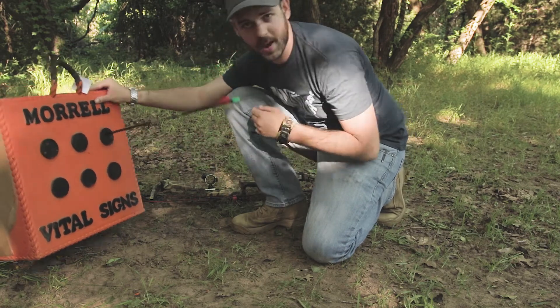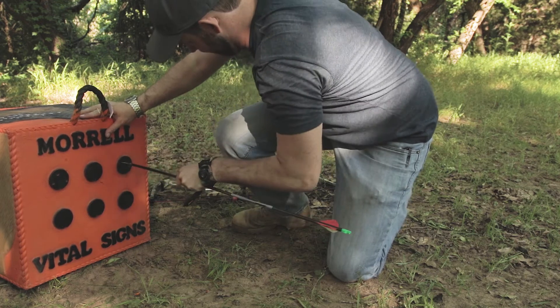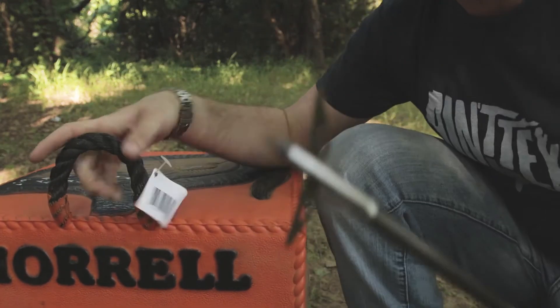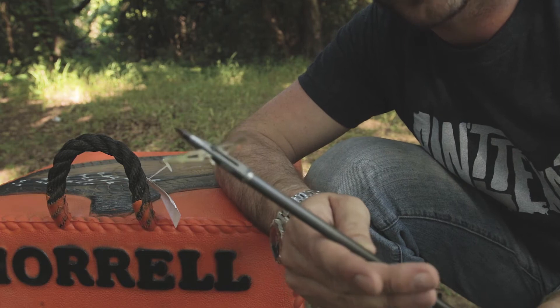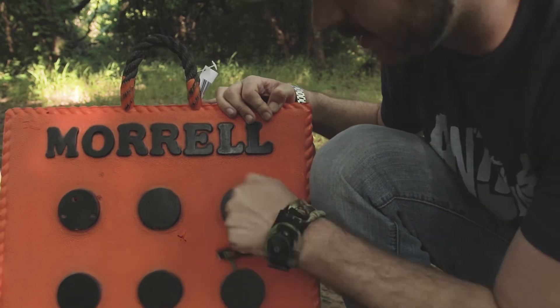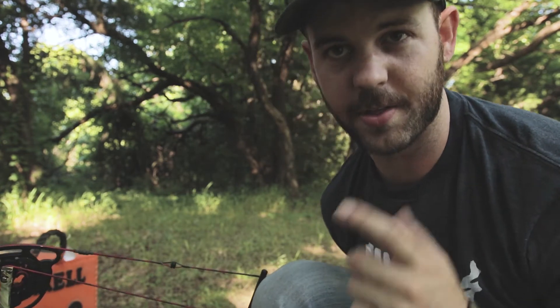I smoked the bullseye with that one — let's look at the damage. The broadhead definitely expanded all the way — look at that! That's a really big cutting diameter, and there's a big cut on the target for sure, but it held up pretty well. Now let's try the Trueglo Titanium X4 blade mechanical — I think that one will hit it quite a bit harder.